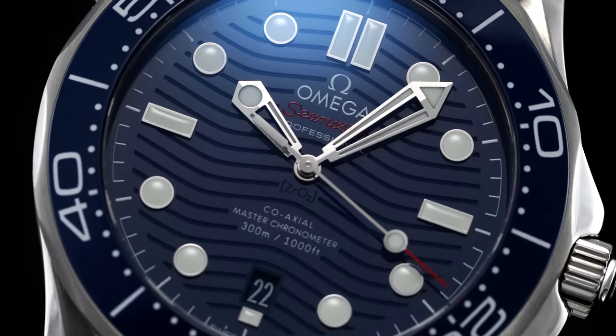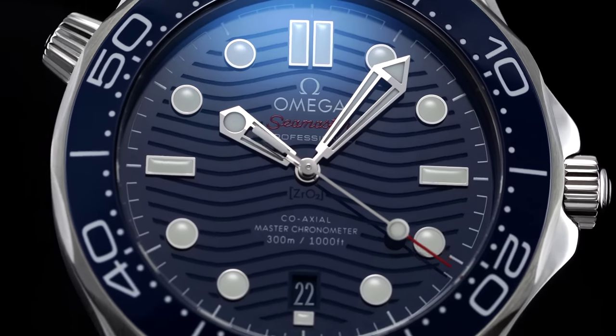Surprisingly, I've never actually covered this watch out of the 500 videos I've posted on this channel. Today we're going to take a closer look at this blue dial ceramic version and discuss where this watch is positioned in the contemporary market of luxury dive watches.